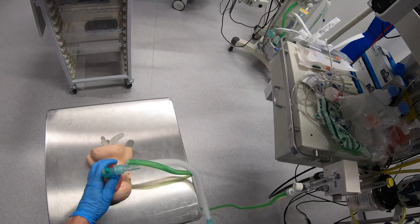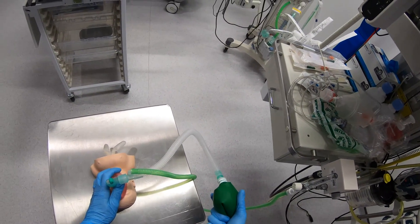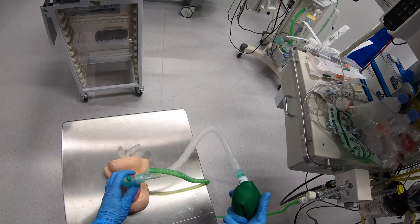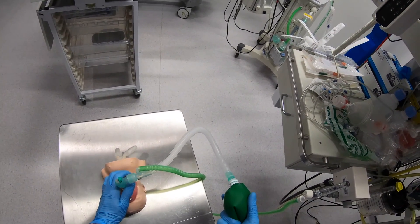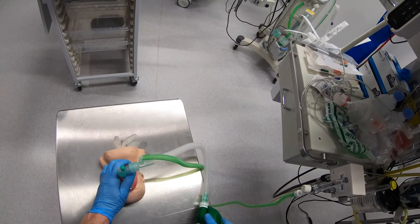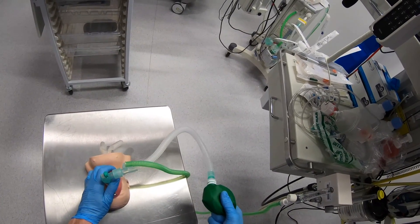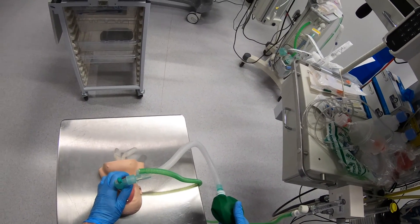I can deliver just PEEP or positive pressure ventilation. If I just squeeze off the bottom of this I'm delivering just PEEP to the patient. You'll notice my bag stays up in inflation, it doesn't collapse, and I'm transmitting the PEEP to the patient. The bag will then go up and down in my hand as the patient breathes.